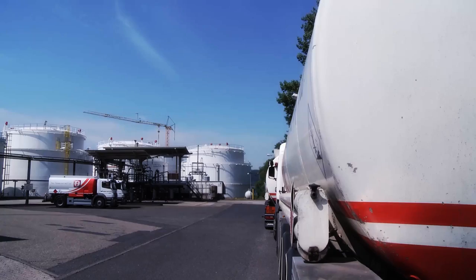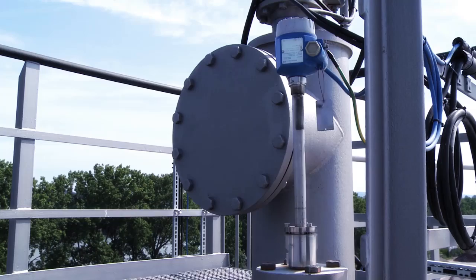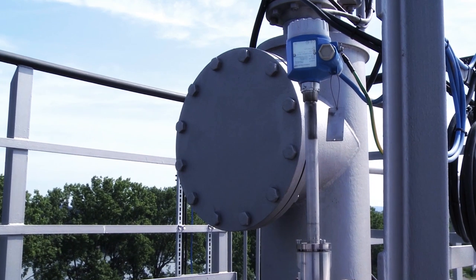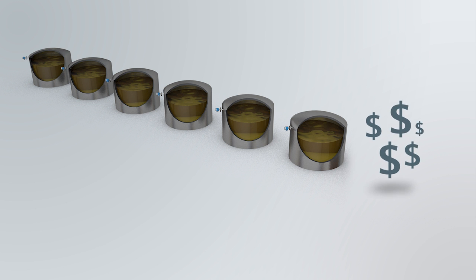The Endress & Hauser Overfill Prevention System takes your safety and efficiency to the next level. It enables you to maximize the utilization of your tanks, resulting in saving you time and money.